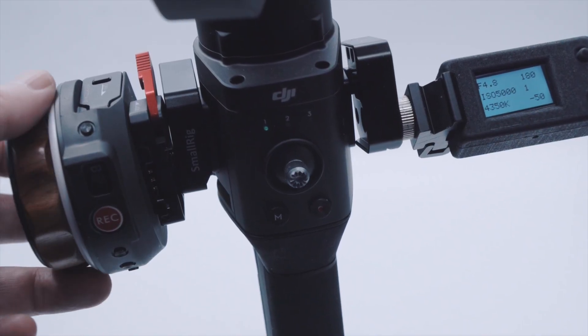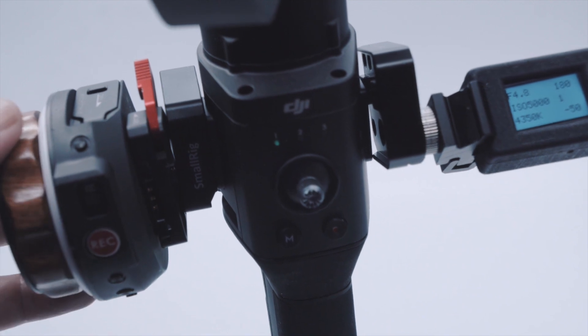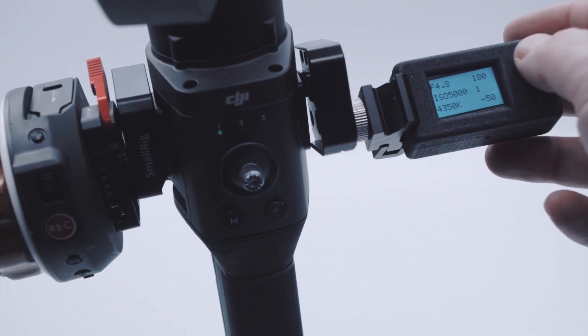As the PBC operates in tandem with the Nucleus Nano Wheel, this combination offers you complete hands-off control of the camera, something which is very beneficial when it is mounted on a gimbal.